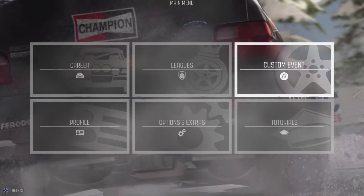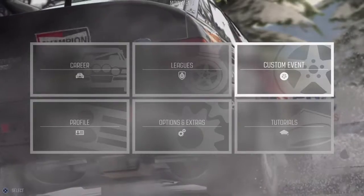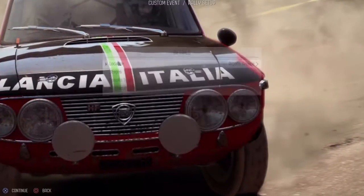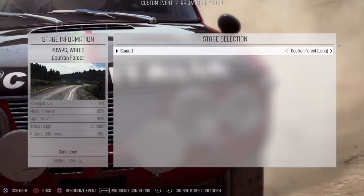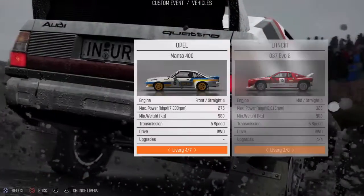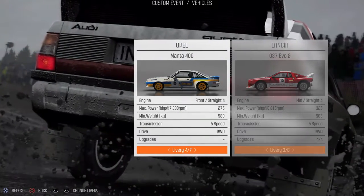This video contains the full vehicle settings and a full stage drive of Pauzy Wales, Gufran, 4th Long, good conditions, in the Group B Opel Manta 400.